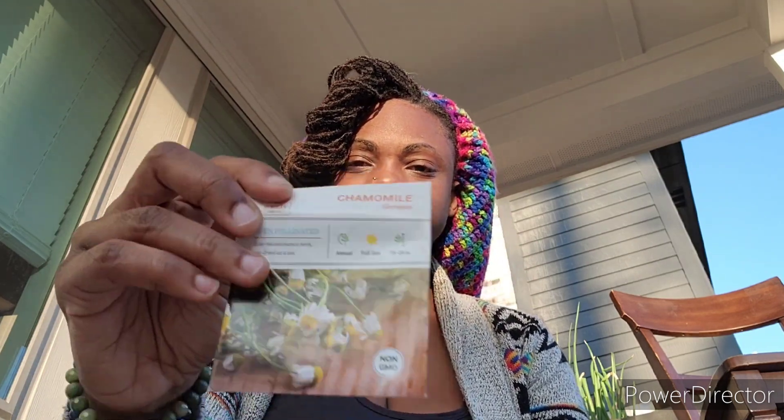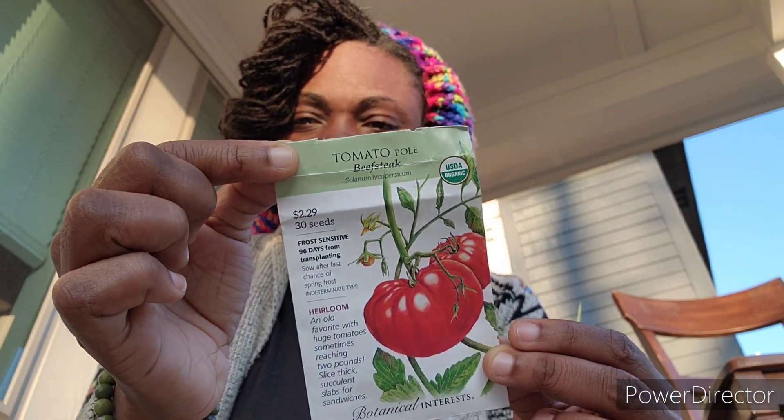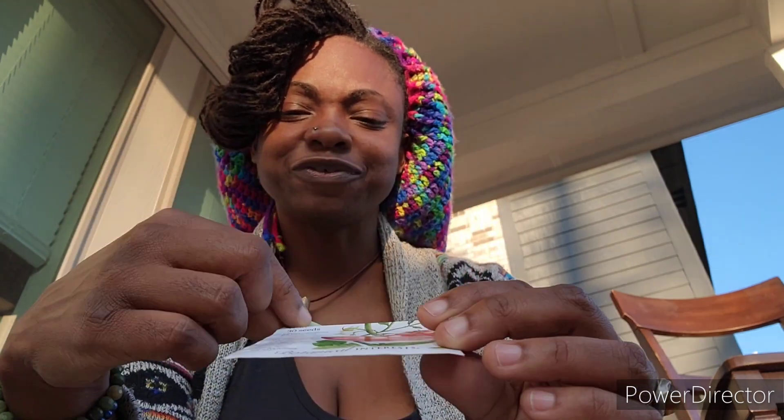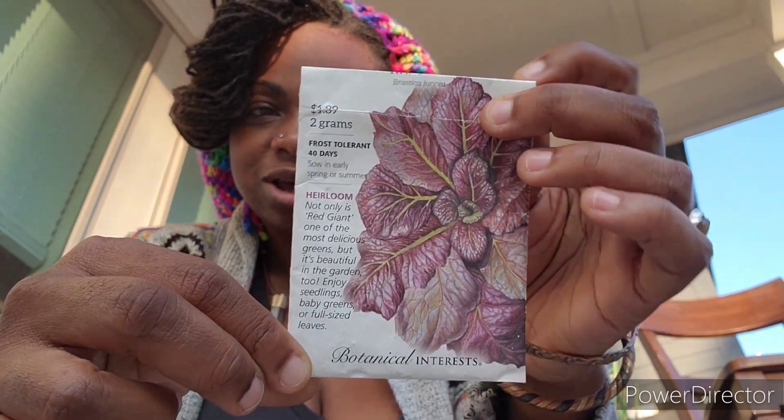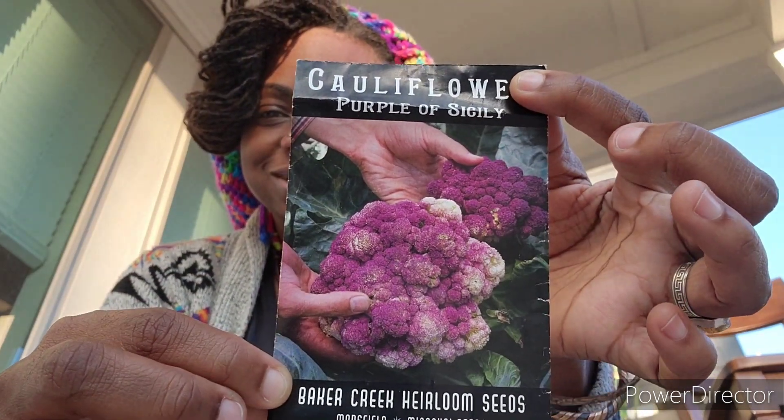I planted chamomile - I just kind of sprinkled it in the bed. I also planted these tomatoes - they're a beefsteak but they said pulled tomatoes. These are from Botanical Interest, these are new so I haven't planted these before. Also from Botanical Interest are these giant red mustards - my mom likes mustard greens so I'm growing these for her. I like to grow things that are purple and beautiful, so I have purple of Sicily cauliflower.